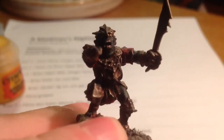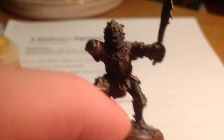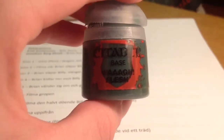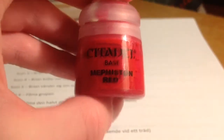For the next step, I used Pallid Wych Flesh to paint his teeth, and then I used Overland Sunset to paint his eyes. Then I used green Wych Flesh to paint his skin areas.